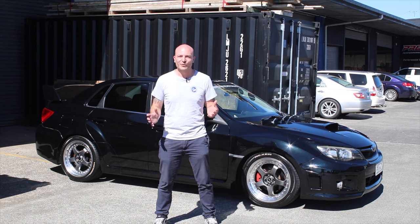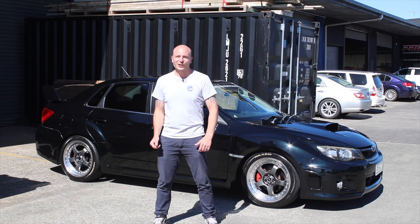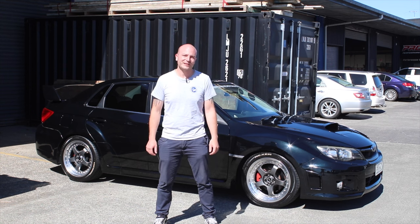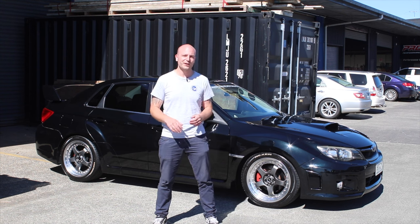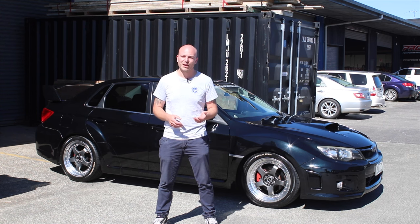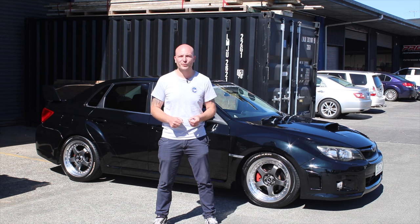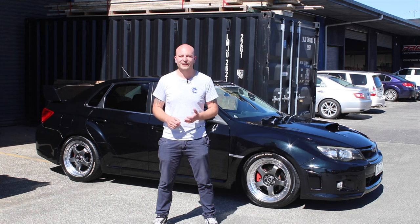400 kilowatt in a WRX — that is truly EJ mad. Chris brought his 2010 WRX into PBMS about a year ago and decided to do the first round of modifications from factory. At that point we did a Stage 6 upgrade, which is a bolt-on package still retaining the factory turbocharger, and we were making 250 kilowatt to the wheels.